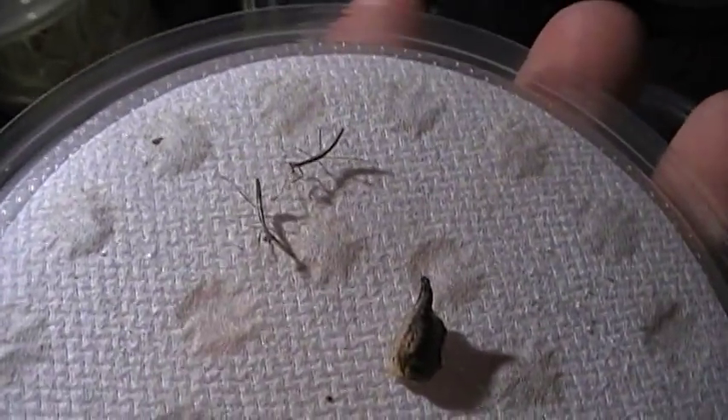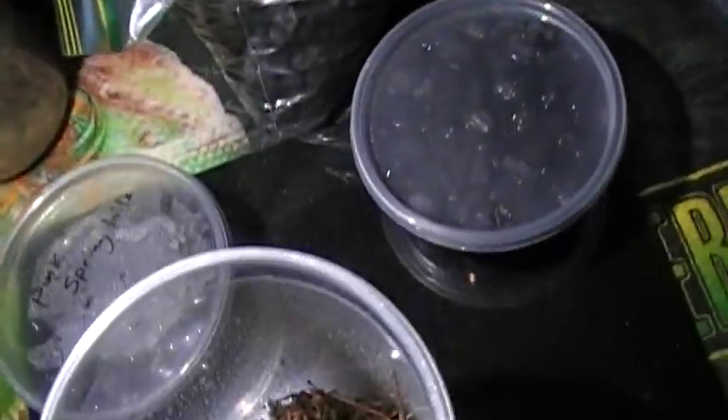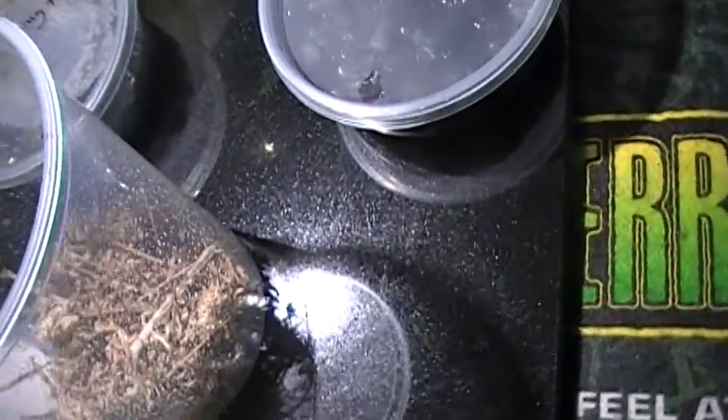See right there? You got a couple there - that's the ooth. That's literally how big the ooth are. The adults are fairly large. I'm going to go ahead and close this before they escape.